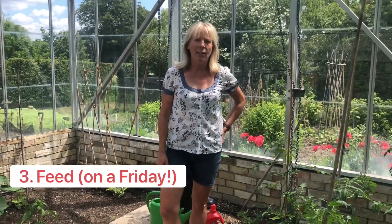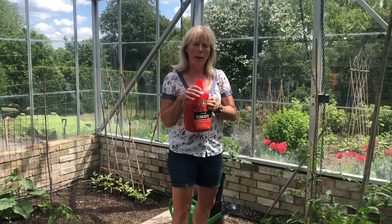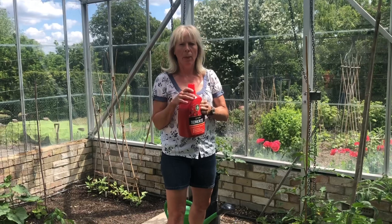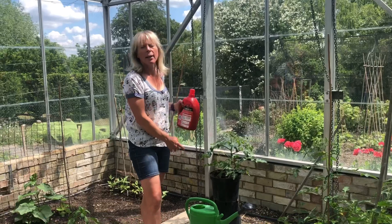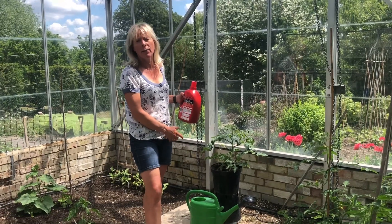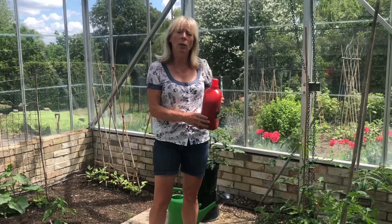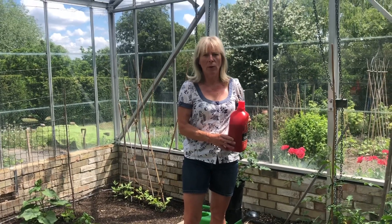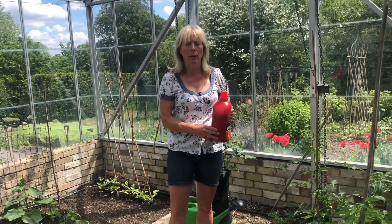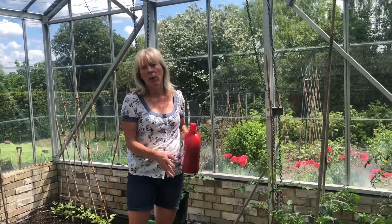Number three is feed your tomato plants. It tends to be one cap of feed per four and a half litres of water, and these big cans take nine litres, so I can put two capfuls in. That means you can feed 18 plants — about half a litre per plant. I'll feed on a Friday morning and then water again on Friday afternoon.